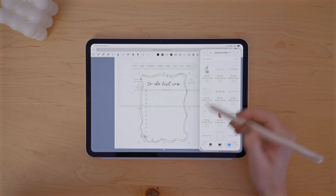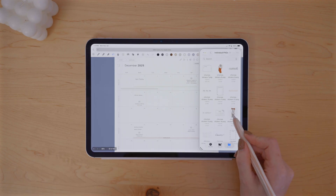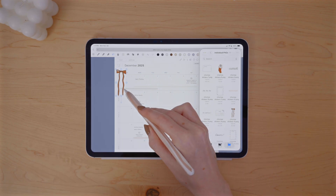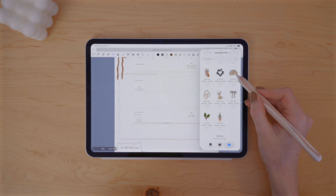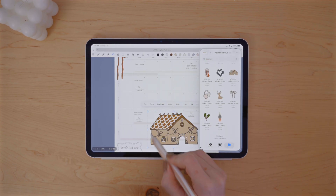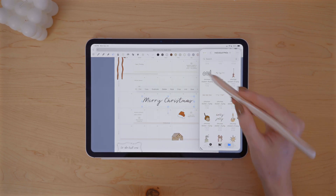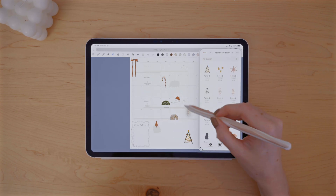I do have some stored in my Noteful elements, but not all of them are stored there just yet. I just want to have them all downloaded before I go through and choose which ones I want to drag and drop in my planner. With some of my favorites added, I'll worry about placing them later to fill out my spread after I've added things like appointments, events, payment reminders, and all of that.